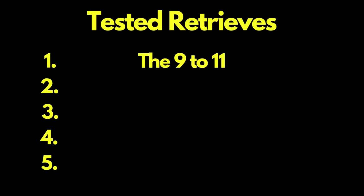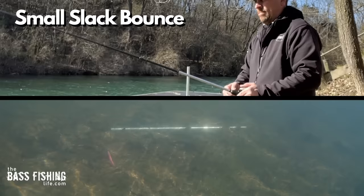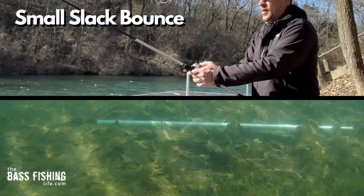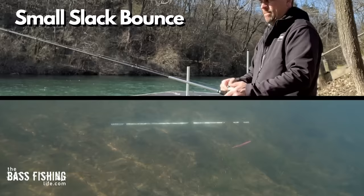Retrieve number two is where we are slightly bouncing the lure on a slack line, and that slack line makes a huge difference. Under the water the lure has some hops to it — sometimes really small, sometimes a little bigger — but most importantly it's not moving that far laterally. It's very easy to make this presentation look natural, like something actually crawling around on the bottom. Depending on the amount of slack, that lure is going to either stay right down on the bottom and just twitch and vibrate, or have some very small hops.